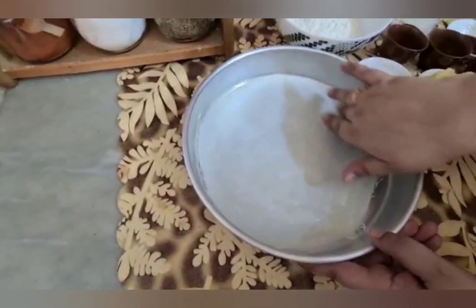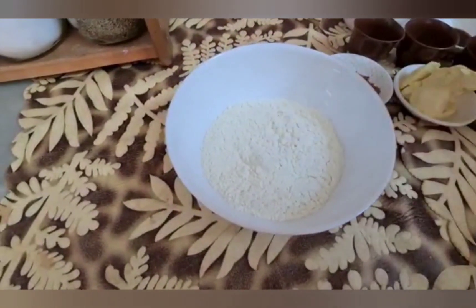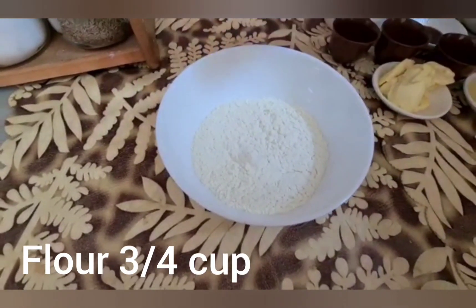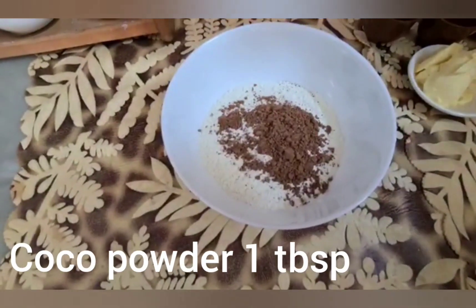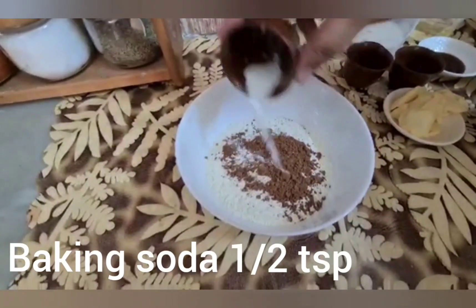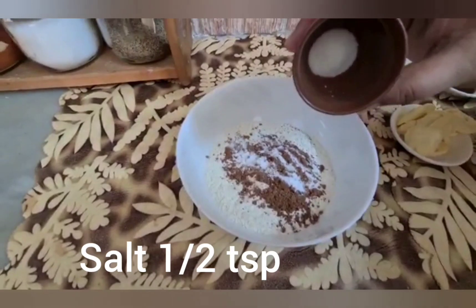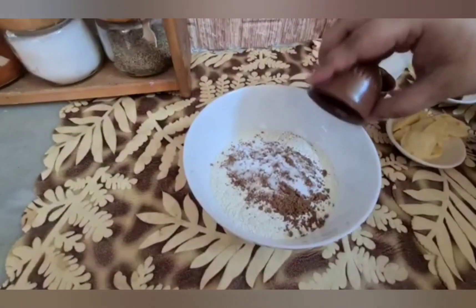The next step is to prepare the flour mixture. I have made 3 to 4 cups. We will add cocoa powder — 1 tablespoon. Then we will add baking soda — 1 teaspoon. Then we will add salt — 1 teaspoon.